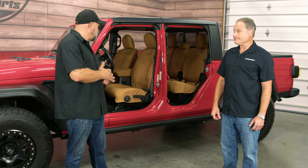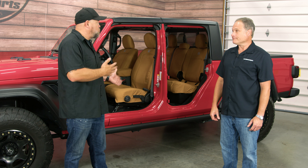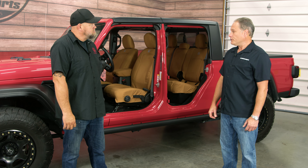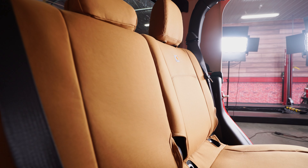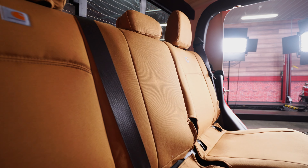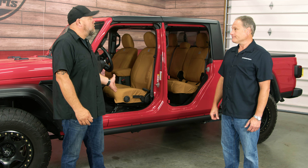What about colors? Obviously the tan here looks great with the red, but what other colors are available? With the duck weave, we have brown as well as gravel, and then we also have black in the super duck black.